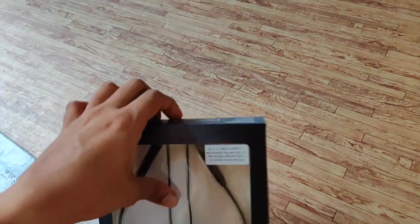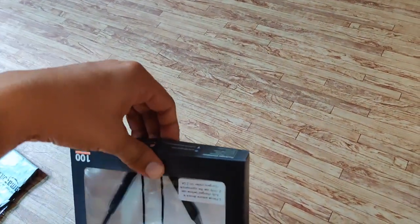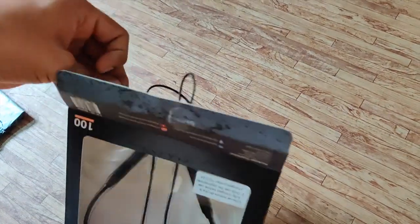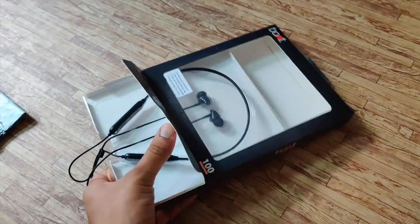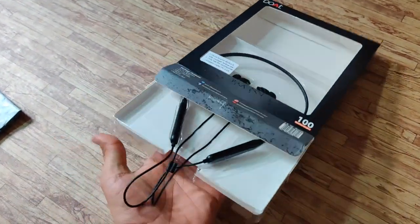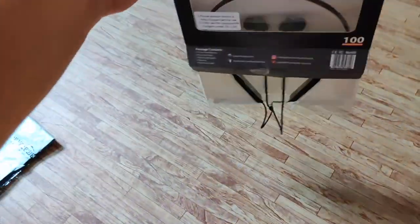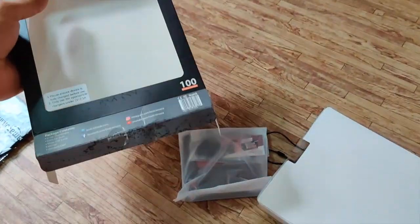Let's just tear this open. I'm sorry if the frame is a bit off because I'm using one hand to unbox and one hand to shoot.